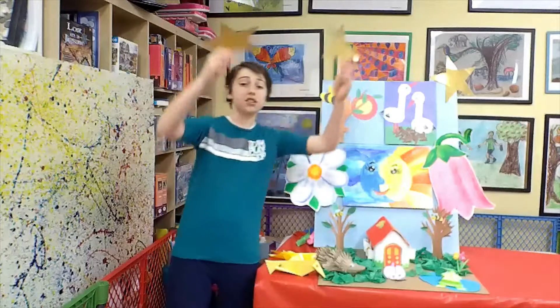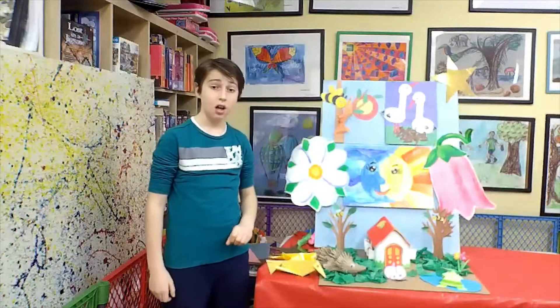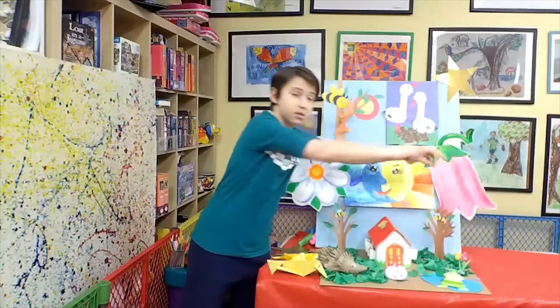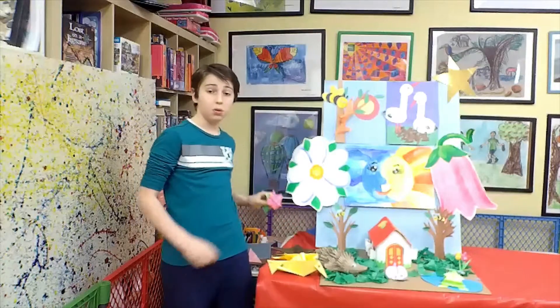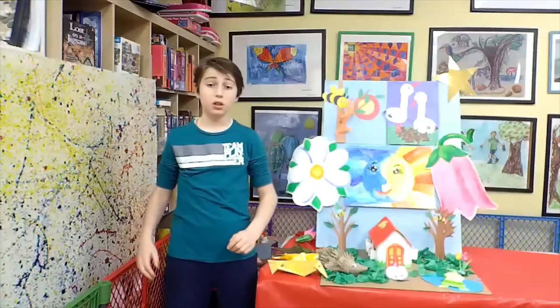Reaching for the stars up high and dreaming one day we will fly. We will plant a lot of flowers — watch them grow under April showers. And one day a tulip will bloom. Watch the bees all come here. Zoom.